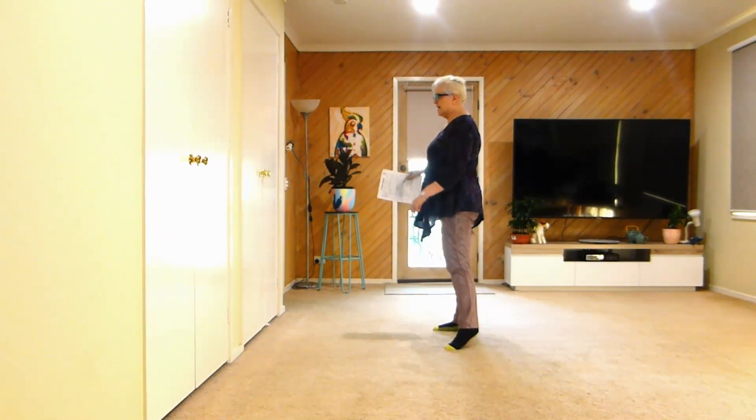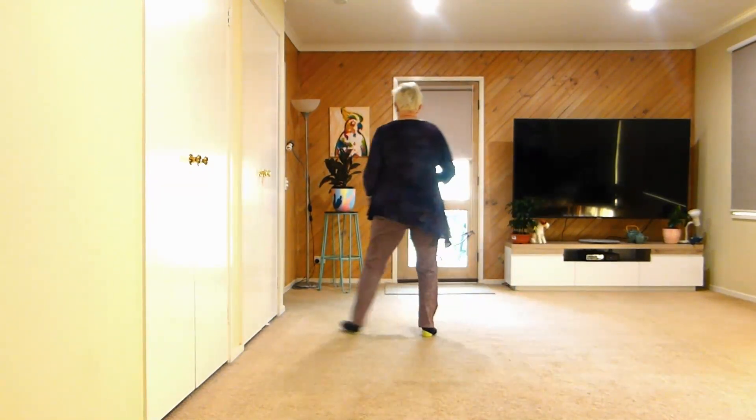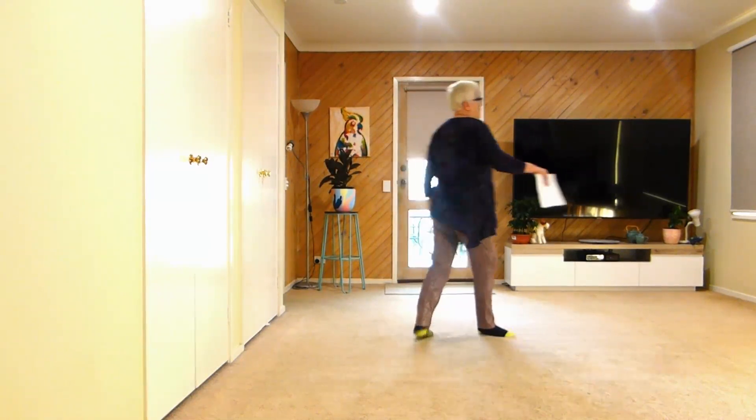Sway, sway, together. Side touch, quarter, touch, touch side, tuck, quarter, together. Side, recover, quarter, forward.